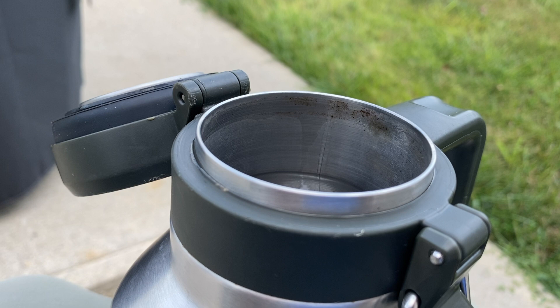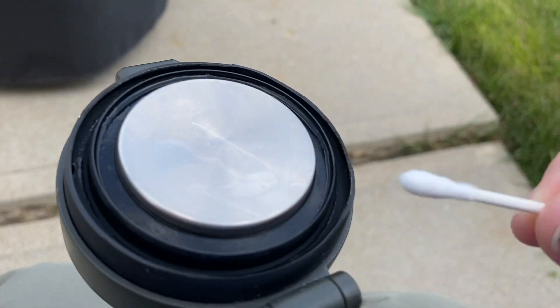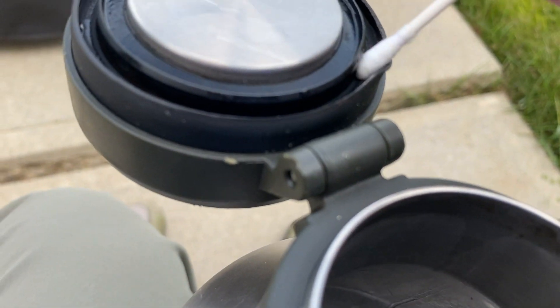This rim gets dirty too. Let me show you how dirty this thing gets in just one week. You can see this q-tip — totally clean. Run this on the inside.